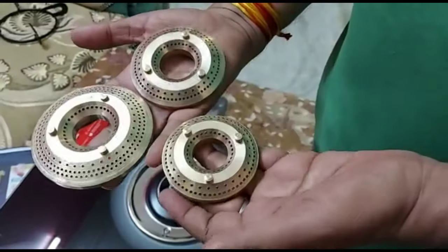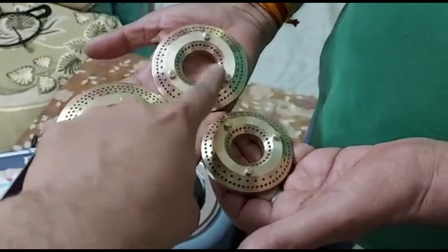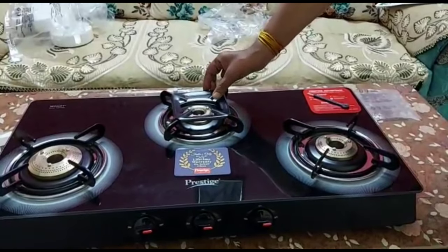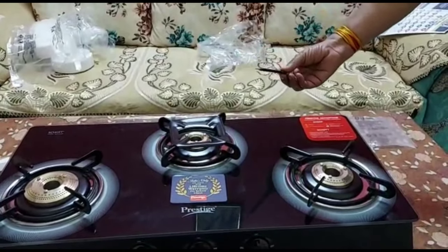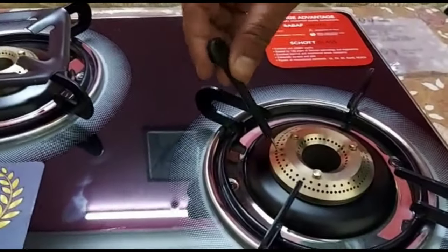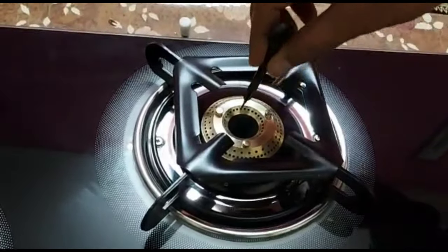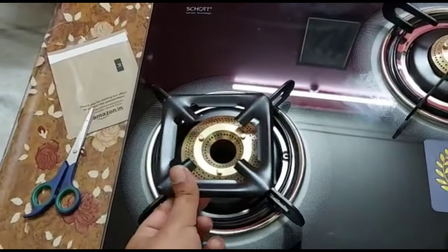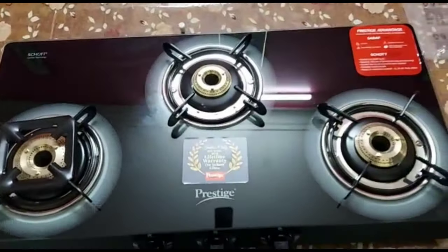These are brass burners and you get 3 sizes — low heat, medium, and high flame — so the cooking is smooth and evenly distributed. You can also use a small pan reducer or support reducer. There is also a cleaning pin attachment for cleaning the burners, which is a good addition. The space on the cooktop is good overall.